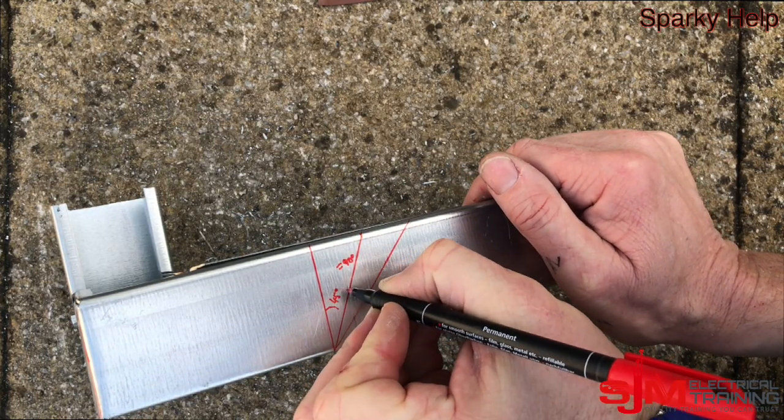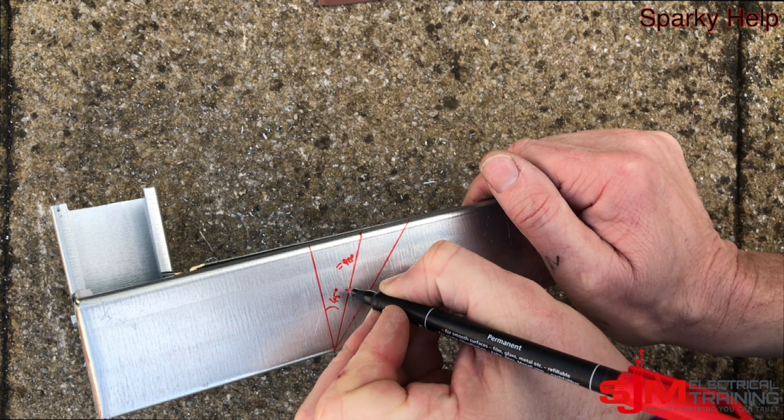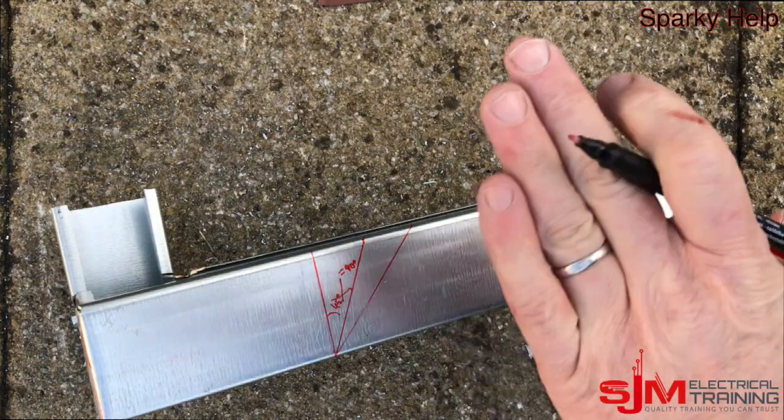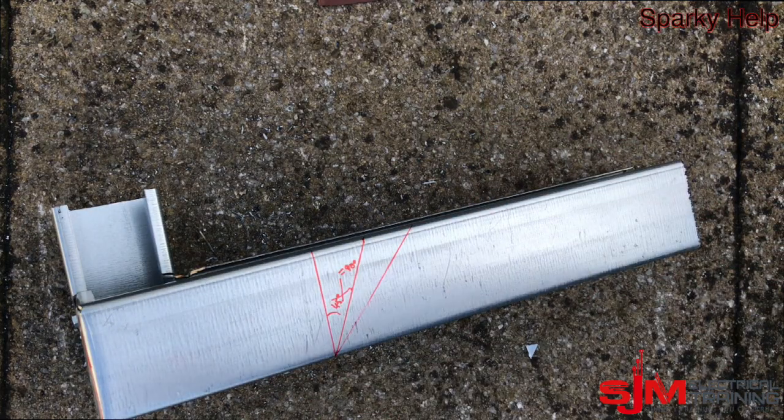If we do that, it ends up being over 45, which is not the end of the world for this type of bend we are trying to do, but it just makes the bend quite tight if we are trying to do a 45. So how do we do that?